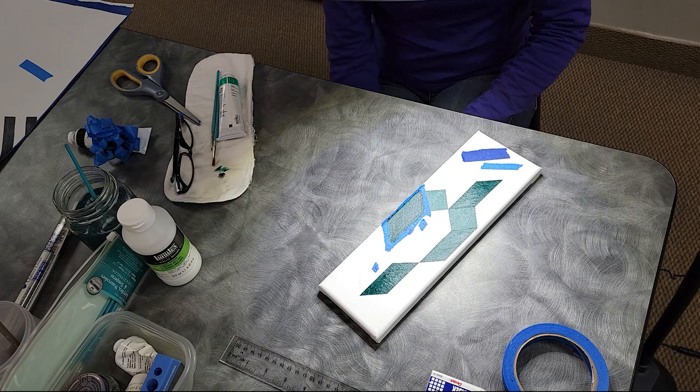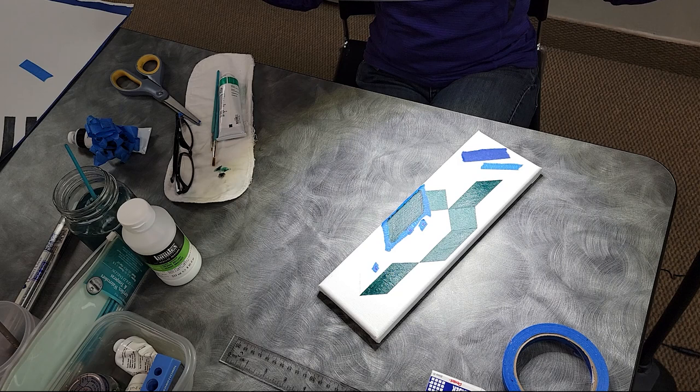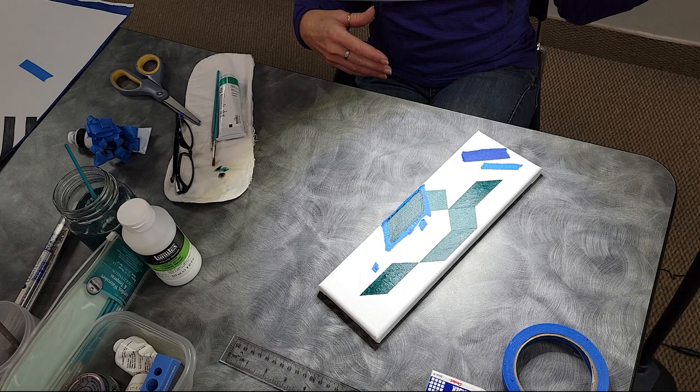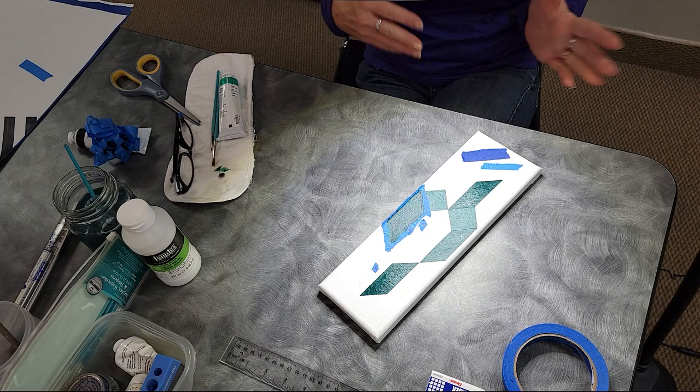I was telling Lisa my biggest problem with any of these is I have my design, but expanding it up onto the big canvas — I don't want to draw a whole grid because then there's way too many things to erase. And canvases of course aren't exact — if it says it's 10 by 20, it's not 10 by 20, so you can't divide anything evenly.